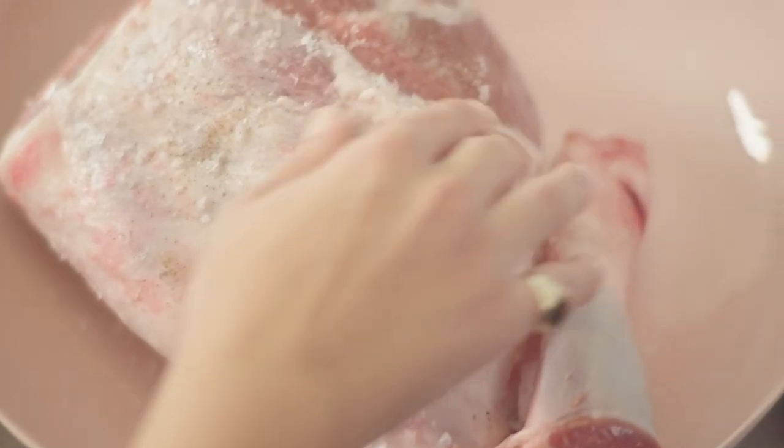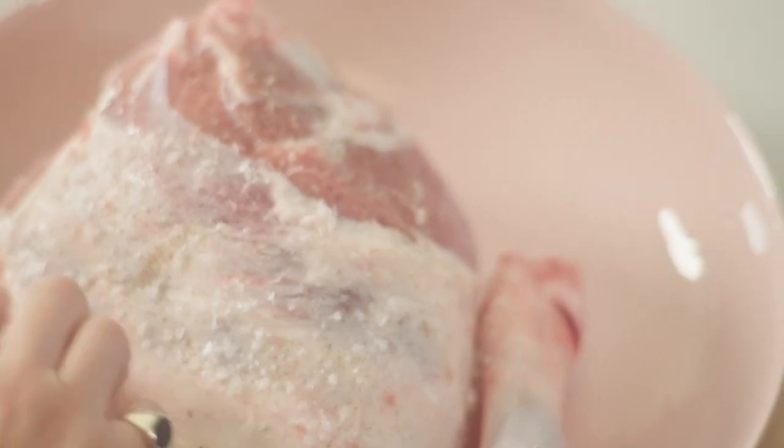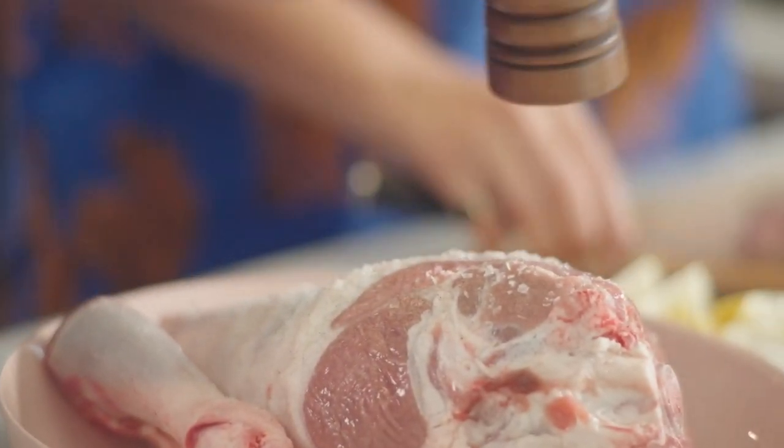Food stylist Kirsten Jenkins is all about simplicity. She's using some beautiful Hampshire Down lamb as her main ingredient and is bringing back an old family recipe to entertain her guests.